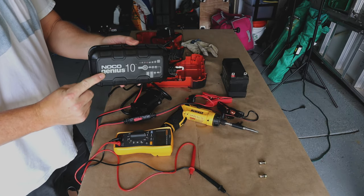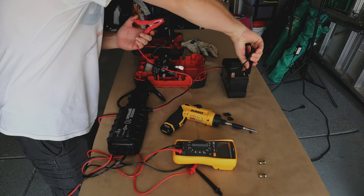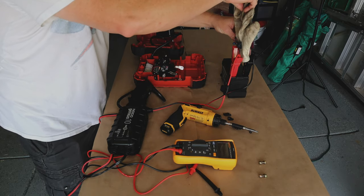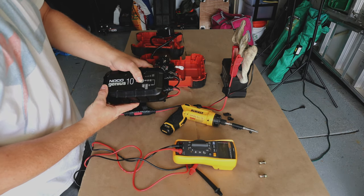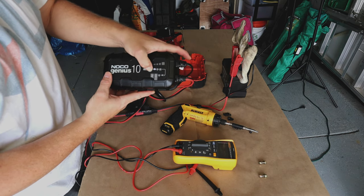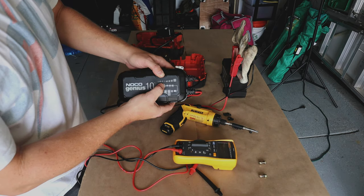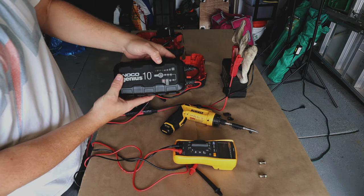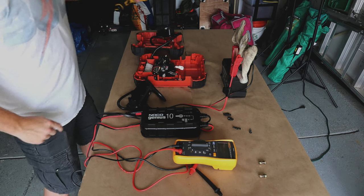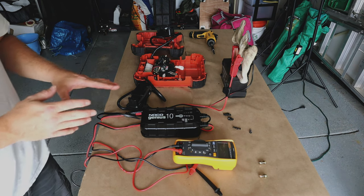I've got my NOCO Genius 10. To use this, we connect the clamps to the battery — positive to positive, negative to negative. Once you power it on it defaults to 12V. To get to the repair mode, hold down to reach the bottom section, move to '12V Repair,' and it will blink red and run its repair process on the battery. We're going to let that run until we think we've actually repaired the battery — or perhaps not.